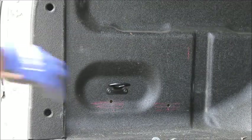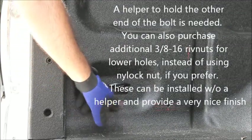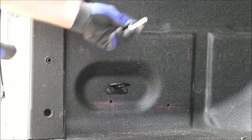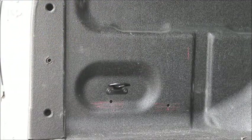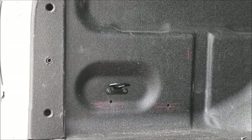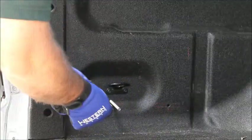My assistant Bill is going to go underneath the truck to get access to the other side of the holes. He's going to put these threaded rods through those holes and then I'm going to thread the nut and washers on from the inside of the truck bed. So I'm going to put a flat washer...